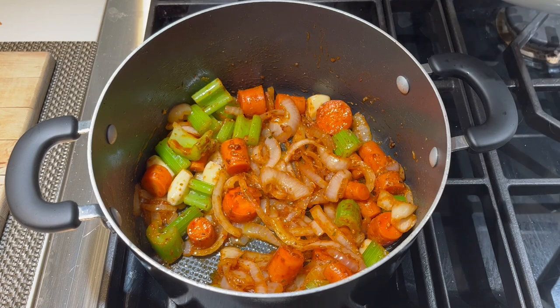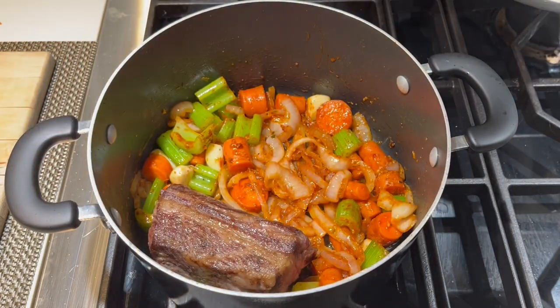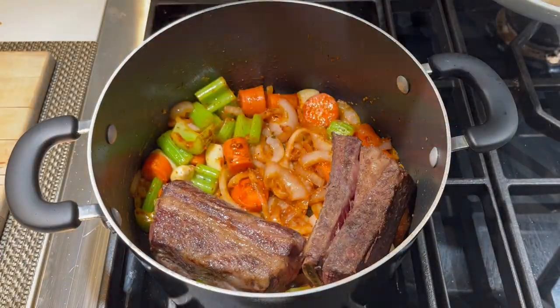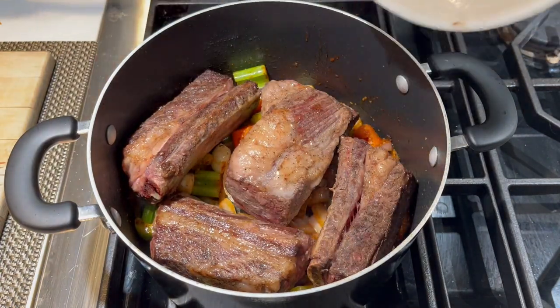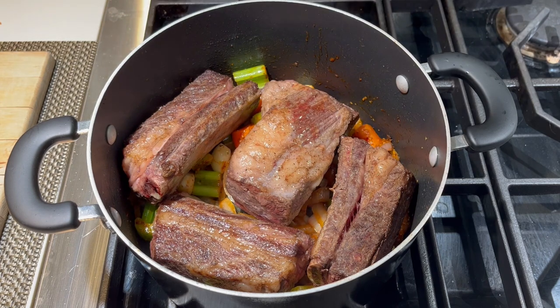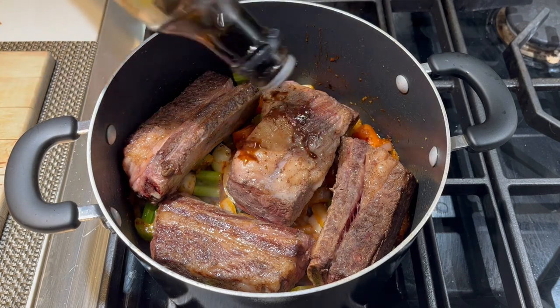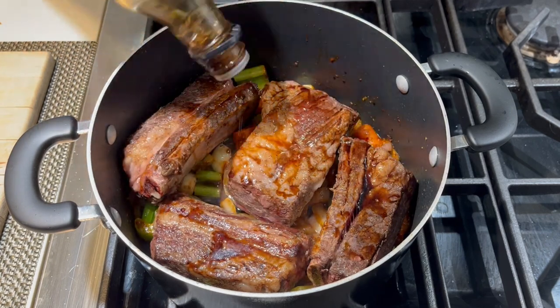Now it's time to add back in the meat. We're going to place these ribs right on top of those aromatic vegetables. And of course, you don't want to leave any of those drippings in your bowl — we want all that flavor to go into the pot. Next, we're going to add a little bit of soy sauce into the pot — you can just sprinkle that right onto the meat, maybe two or three tablespoons.